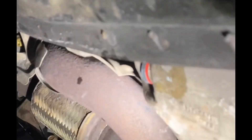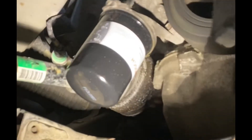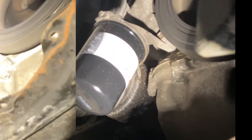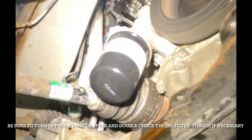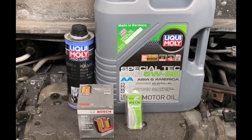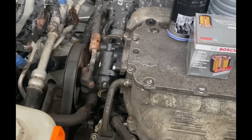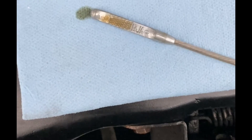Everything looks good. I'm taking a look underneath the vehicle at the drain plug — no leaks, no drips of oil, no signs of any oil. The oil filter is good as well, no oil coming around the perimeter. Now we're doing the 2200 RPM test. Okay, I've brought the vehicle back down to a level surface, removed the safety stands, made sure everything is clean, and now for the moment of truth — checking the oil level.